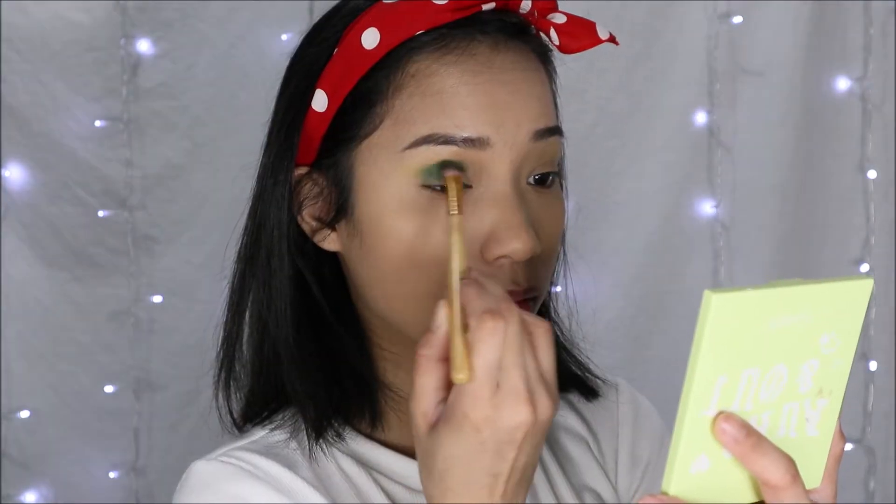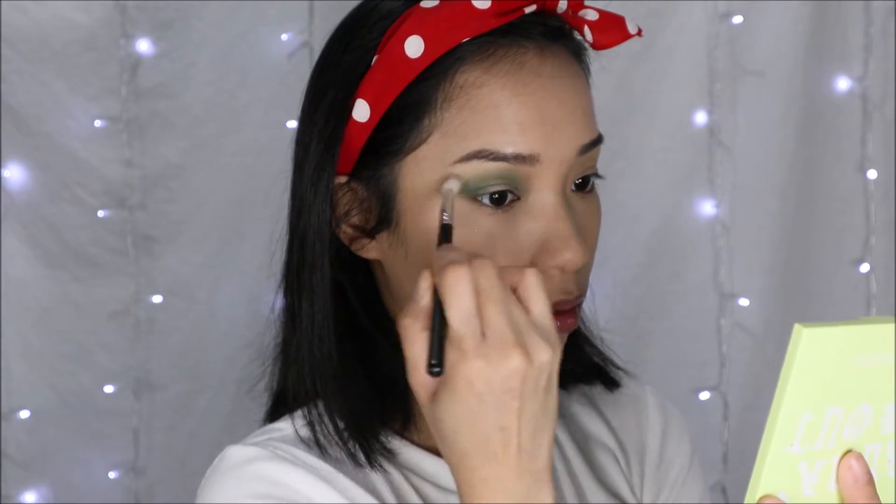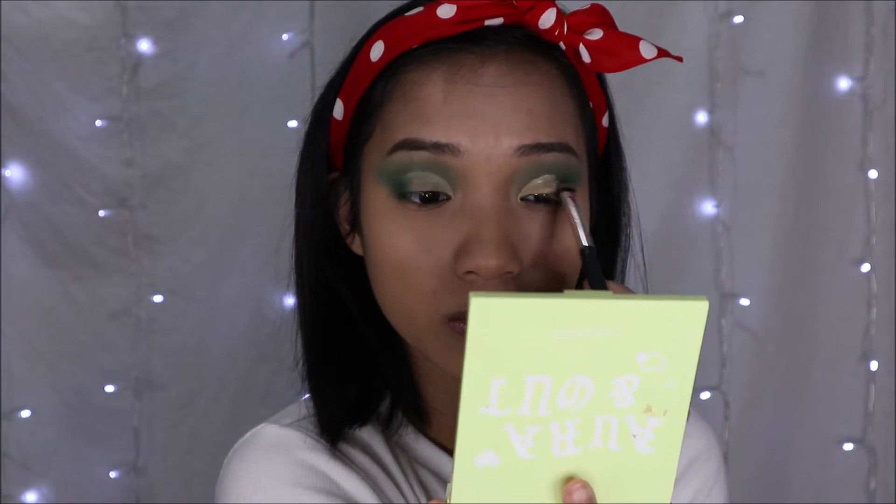Next, from my James Charles palette, I'm going to be taking this dark green and placing it just underneath the green I just applied. Cut creases are getting easier for me — I probably just jinxed myself, but it's okay. My cut crease is cut, and now I'm going to be taking the lighter green from the James Charles palette and placing it right in the center of my eyelid using a flat brush.